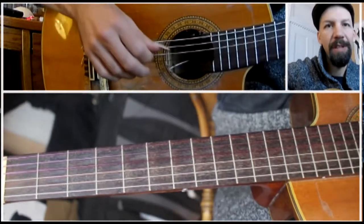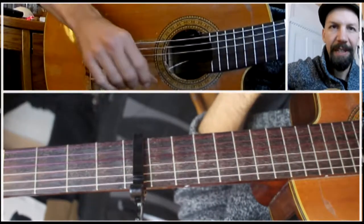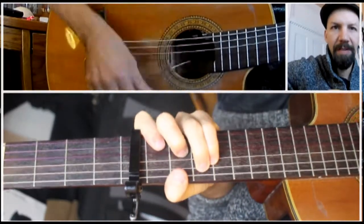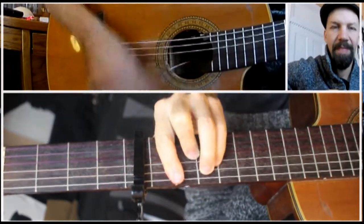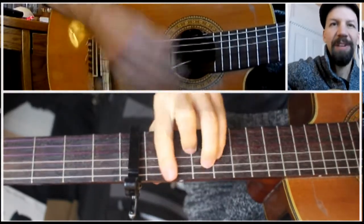I've also found that using a capo in conjunction with this makes the effect even more pronounced — it lowers the action more. So doing that same progression, the A minor, the F, the C — it's even more pronounced. It has a different sound; it really sounds like a different instrument.